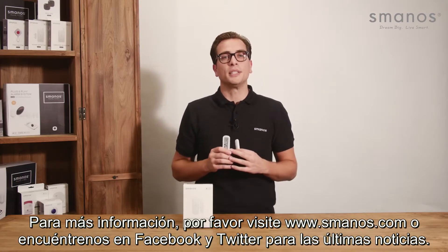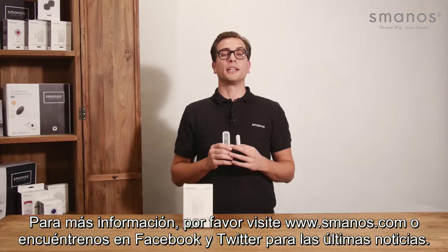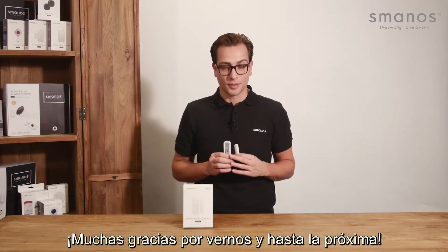For more information please check Smanos.com or find us on Facebook and Twitter for the latest updates. Thank you for watching and see you next time.